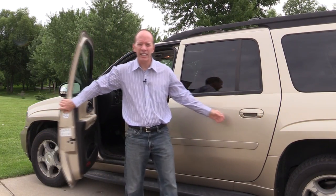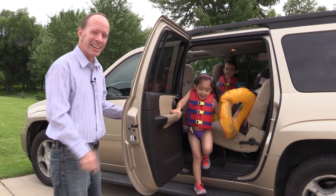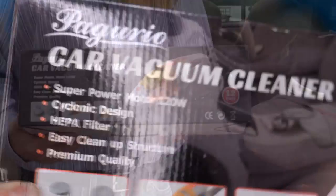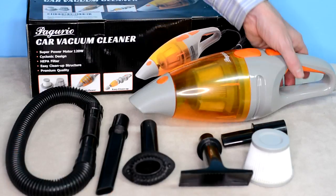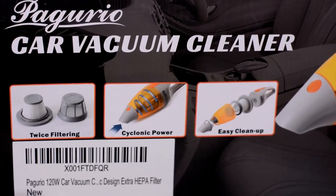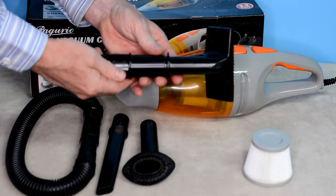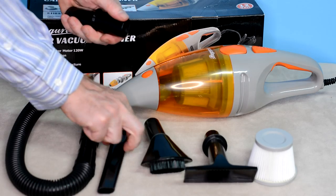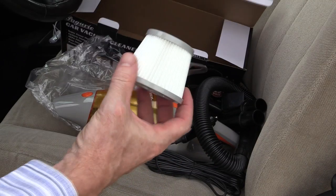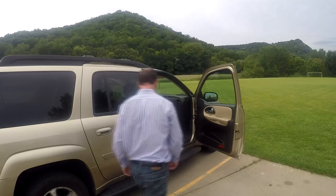Hey, welcome to another show! If you like keeping your car clean, especially if you have kids, I've got the ideal product for you. Check this out — this is the new 12 volt car vacuum cleaner by Pagurio. It has a 120 watt power motor, HEPA filter, easy cleanup structure, and premium quality. It comes with many different attachments: a carpet tool, a brush tool, a crevice tool, an extension tube, and they even include an extra filter — so it comes with two filters.